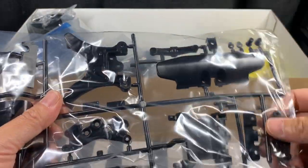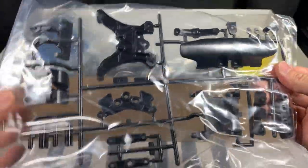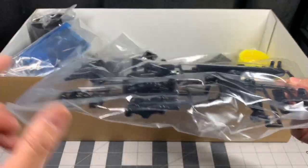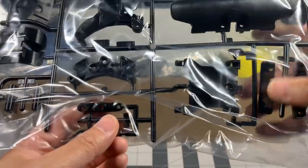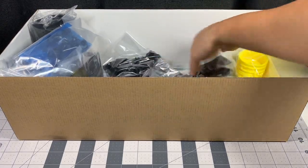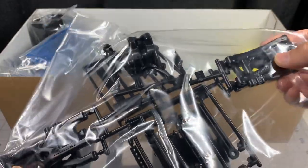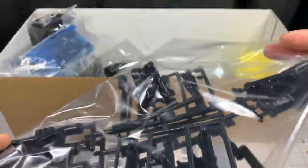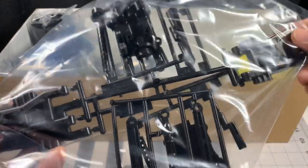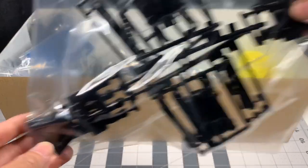These two pieces are definitely different from your standard TT02. That's really cool. There's the servo mount and steering components. These are the arms — the arms definitely look a little bit longer than normal, and the links are definitely longer. So these trees are also going to be different than your standard TT02.